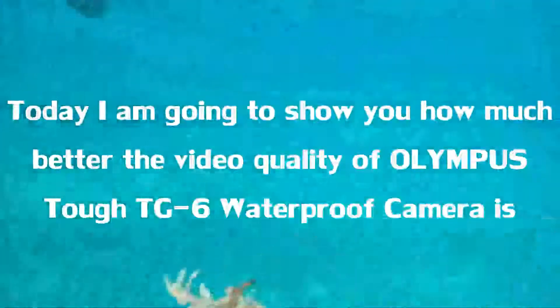Today I am going to show you how much better the video quality of the Olympus TUF TG6 waterproof camera is.